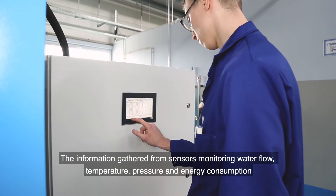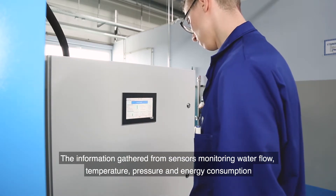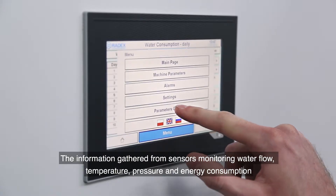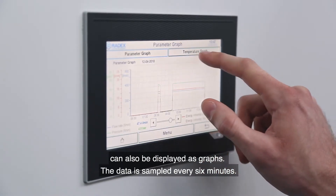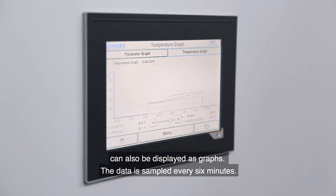The information gathered from sensors monitoring water flow, temperature, pressure and energy consumption can also be displayed as graphs. The data is sampled every six minutes.